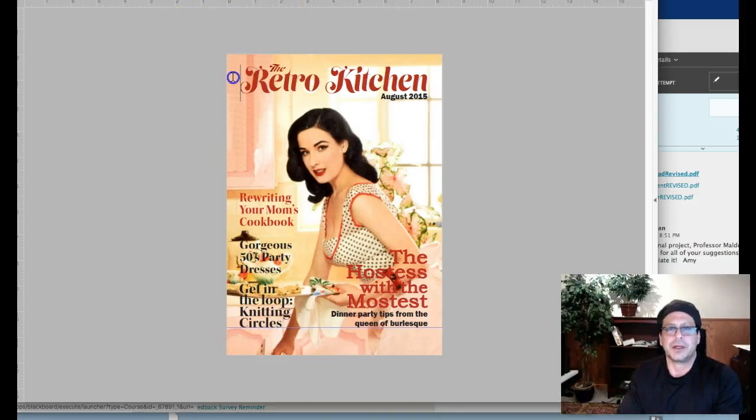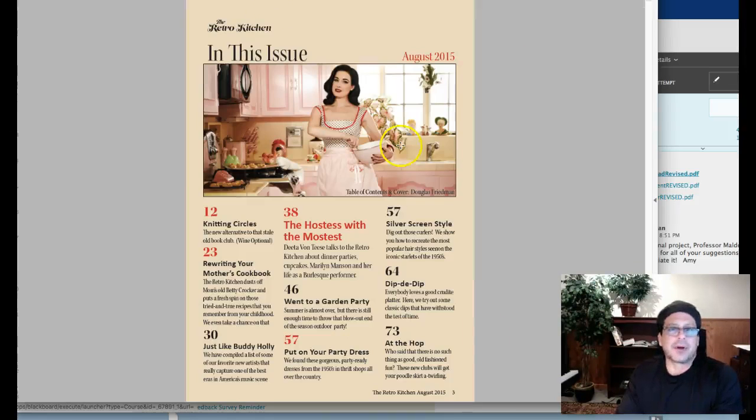I think this could be a little bigger. I think that might want to align right over here. So like I said, typographically you're spot on. This is really good. Good type.